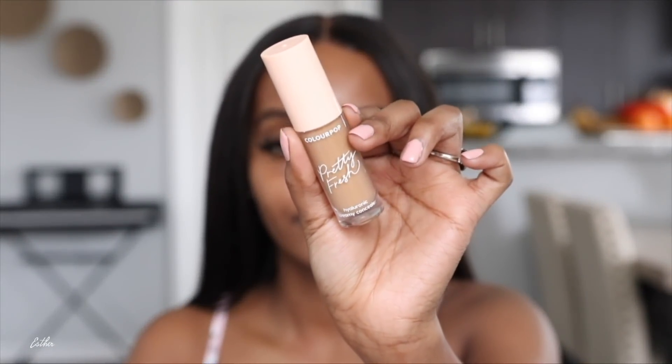I'm going to be using a lot of new products in this tutorial. The first new product is this Colourpop Pretty Fresh Creamy Concealer — I've seen this a lot every time I go to Ulta. This is in the shade Dark 145W. I'm going to use it to clean up my brows and also conceal throughout the whole video. I like my concealer at least two shades lighter than my skin for under-eye brightening.